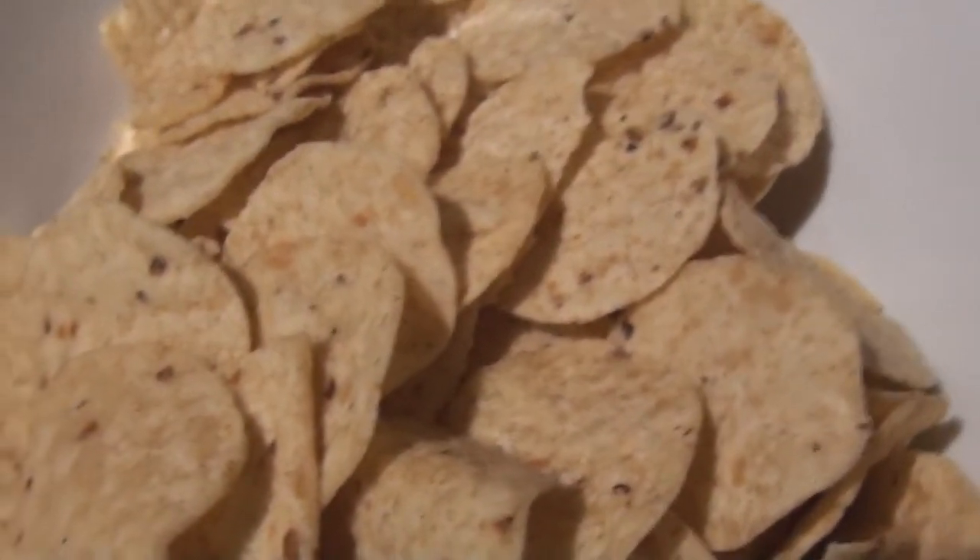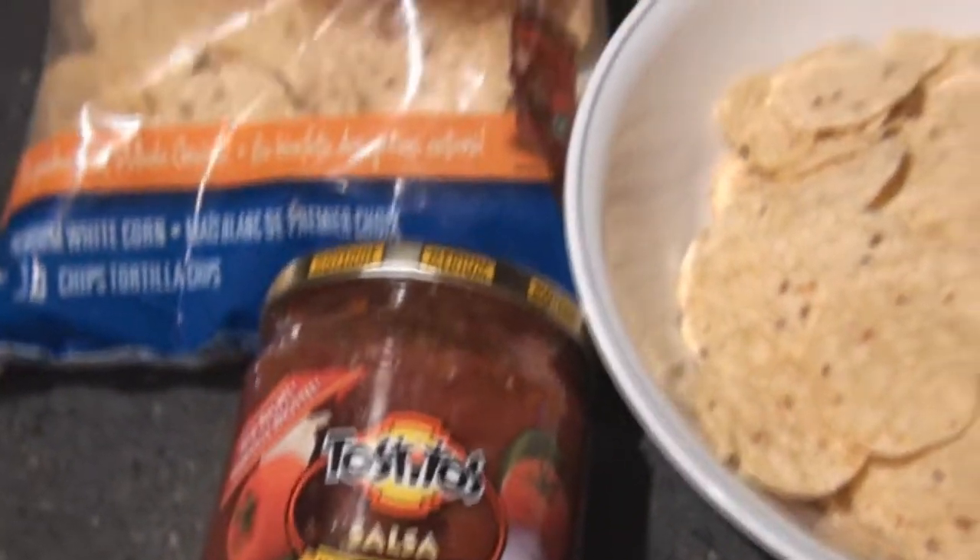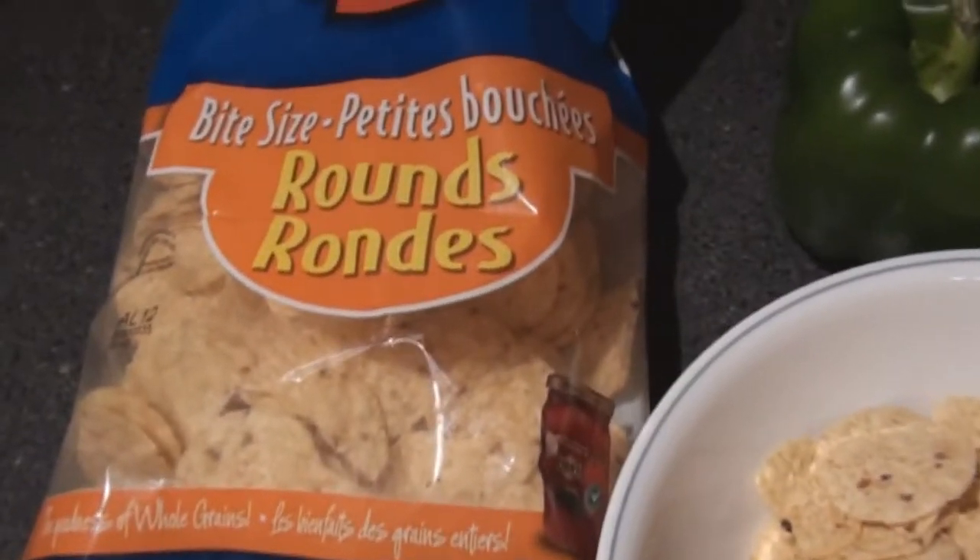Hello, tonight's meal is simply nachos and salsa with my own special hamburger oven dip.